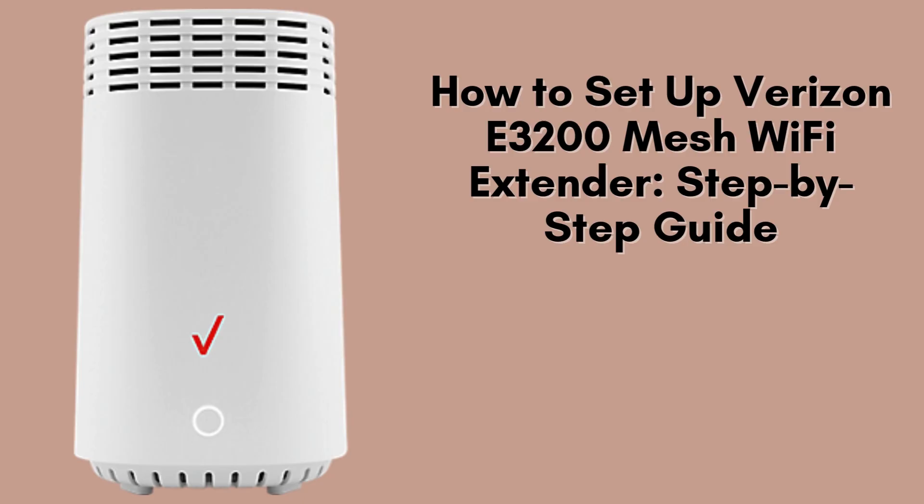In this video, we'll walk you through the entire process of setting up the Verizon E3200 Wi-Fi extender, ensuring you have a smooth and hassle-free installation. Whether you're boosting your home network or improving signal strength in specific areas, by the end of this guide, your extender will be fully operational. Let's dive in.